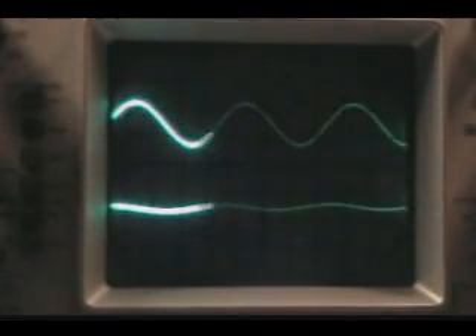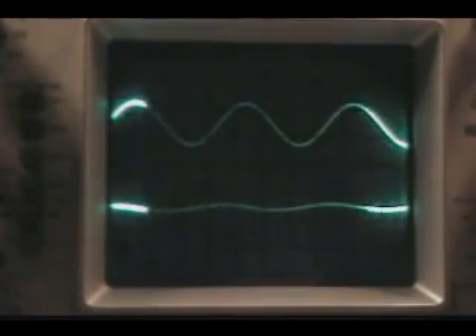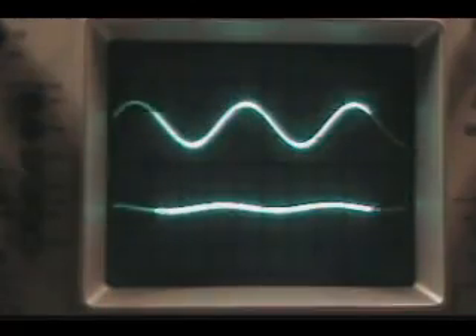Now I have changed the capacitor from a .01 to a 170 picofarad capacitor — which is close enough; I don't have 150 on hand. But as you can see, there's very little audio going through that capacitor. But as I raise the frequency, notice that the level going through the capacitor is increased. And when I go up to RF range, they're almost identical. So that 170 picofarad capacitor doesn't let audio pass through it very well, but RF is absolutely no problem.